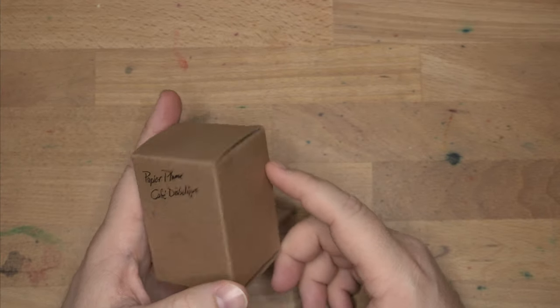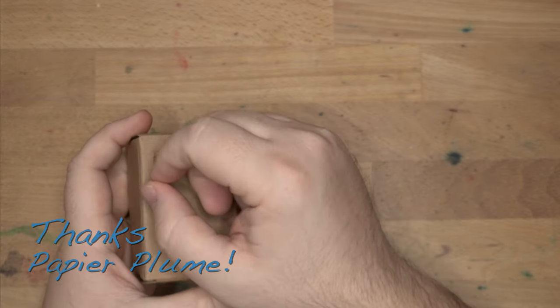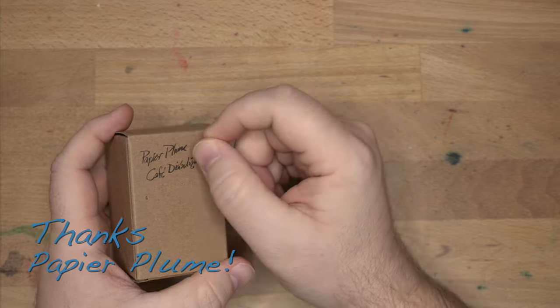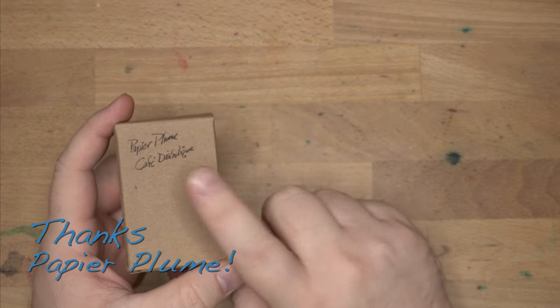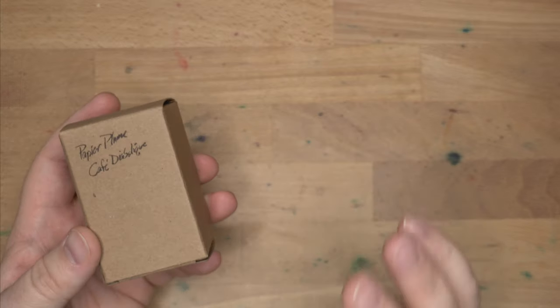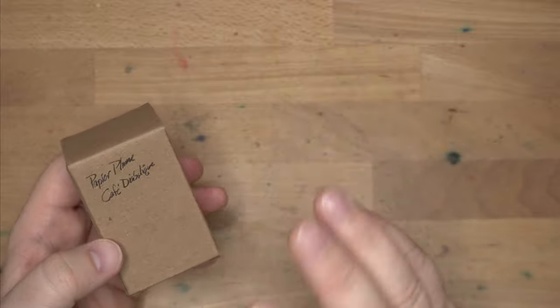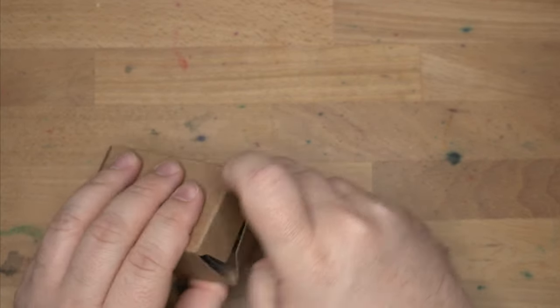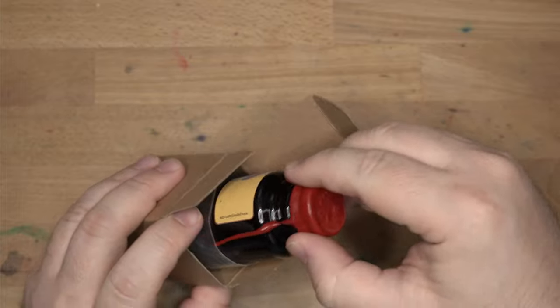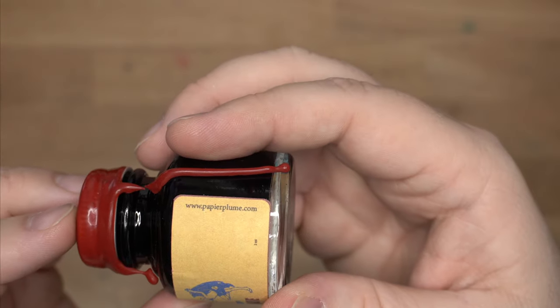Hello folks, welcome to InkDependence. I'm Mike, and this is an ink from Papier Plume. It comes in a plain brown box — I wrote this on here. It's always a little tough writing on the side of a box. This is called Café Diabolique, and I asked them for some more information about this ink and the inspiration, because this is part of the New Orleans collection and is not a limited edition. It will be a permanent part of the line on November 5th when it becomes available on their site at PapierPlume.com.